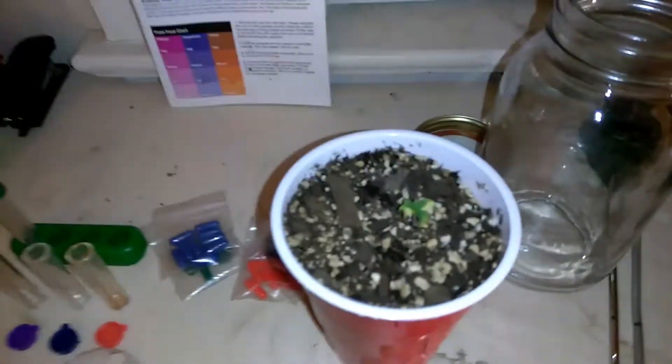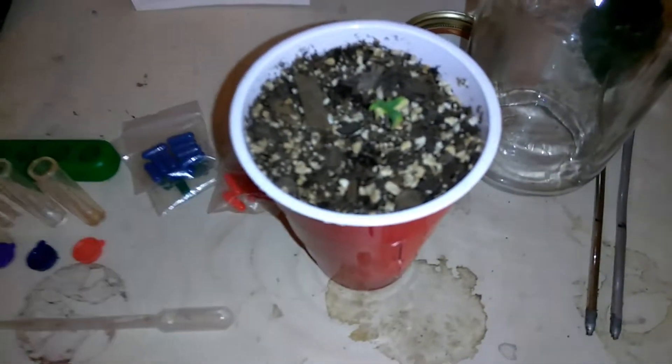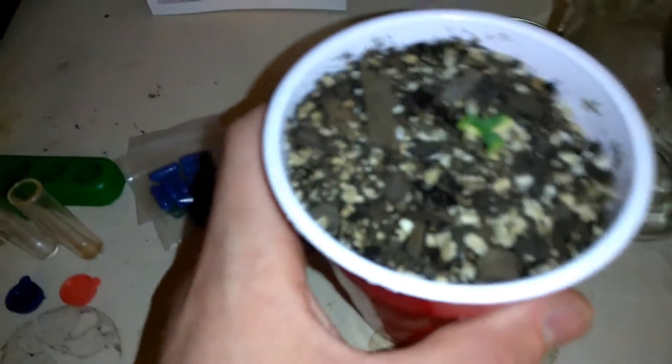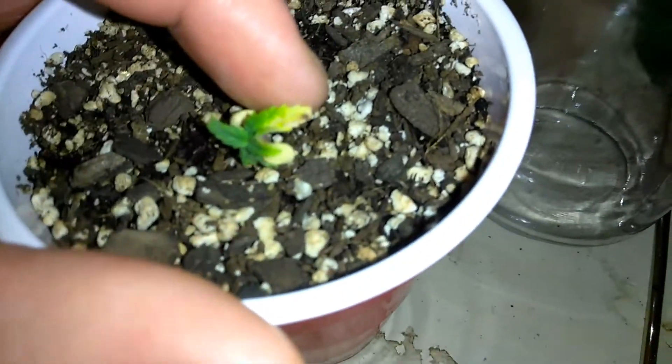Hey YouTube, what's going on? Thank you for stopping in and watching another one of my videos. I'm going to be testing the soil of my seedling here. It looks like it's not doing very well at all, and I'm trying to make all my seedlings stay in good condition with the rest of them around here.